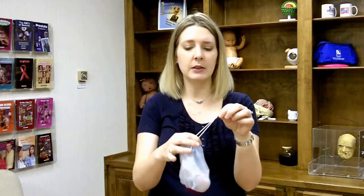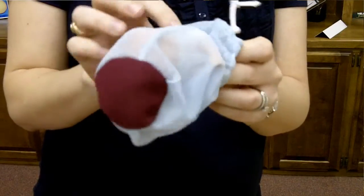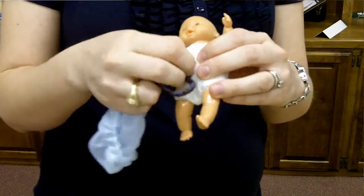You can tie the sac loosely and it allows you to show a new mom what happens as the amniotic membranes rupture, as the baby is born, and the placenta separates from the body.